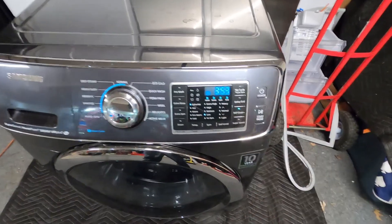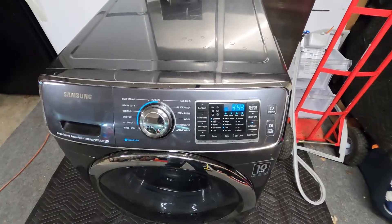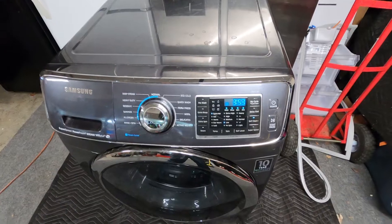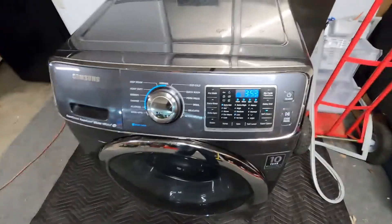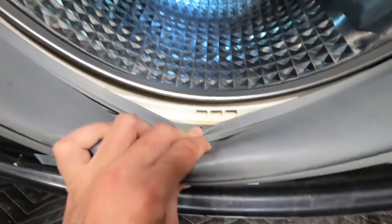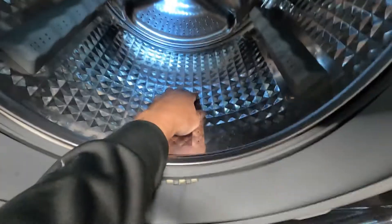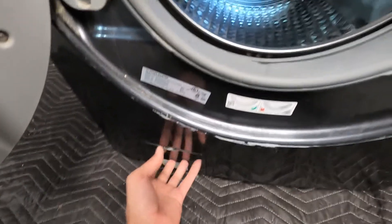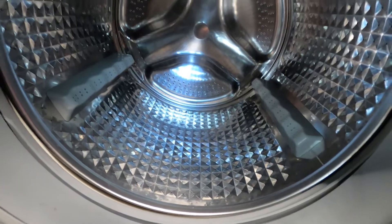The self-clean cycle runs for about four hours — I pressed the button and it showed 3:53, so just about four hours. It runs hot water through there, which helps clean out the inside of the tub. All your water drains right through this little area here, then through a hose underneath that goes down to the drain pump in the front.